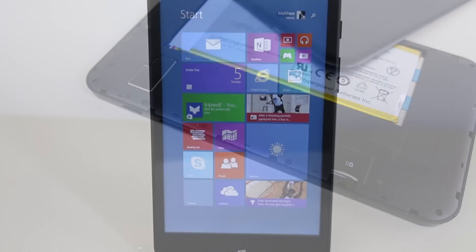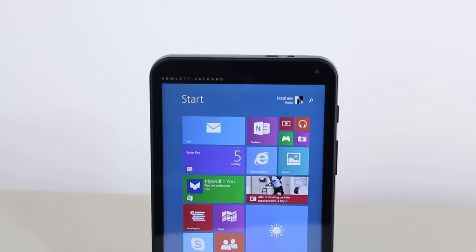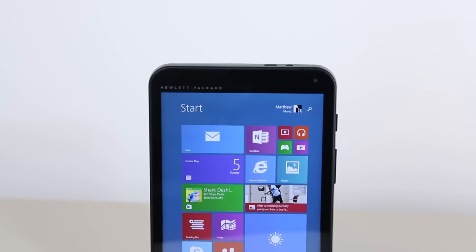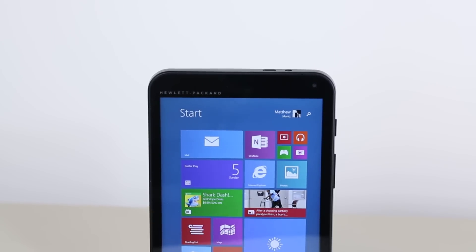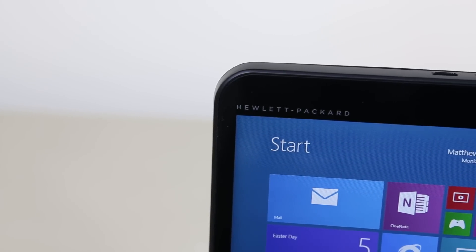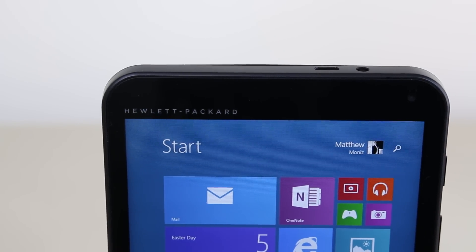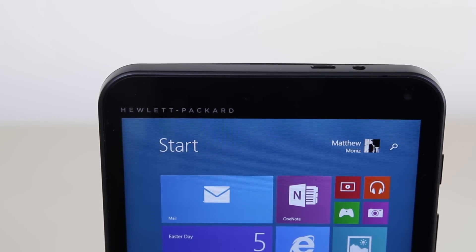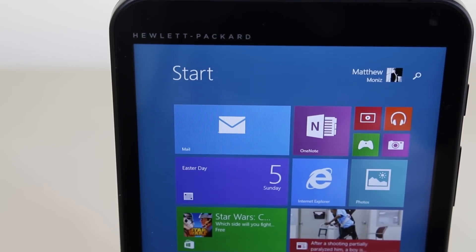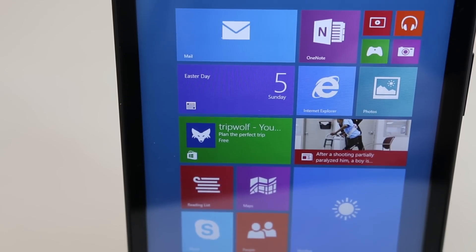Now let's talk about the display. It's a 7 inch WVA IPS panel with a resolution of 1280x800. This is actually a pretty decent display especially for the price. Most tablets at this price point use a TN panel which is absolute garbage to look at. The fact that this has an IPS panel is a most welcome addition. The resolution also works really well with Windows 8.1, giving the operating system a more natural look on a tablet form factor.